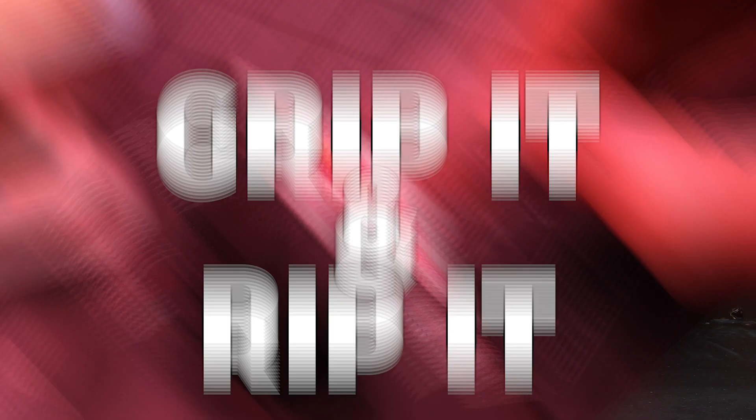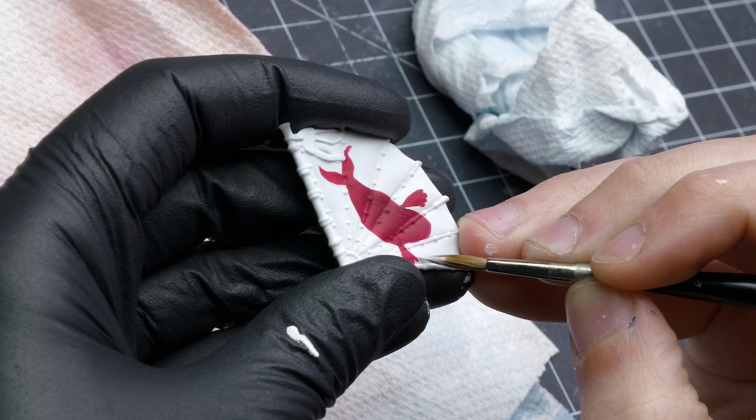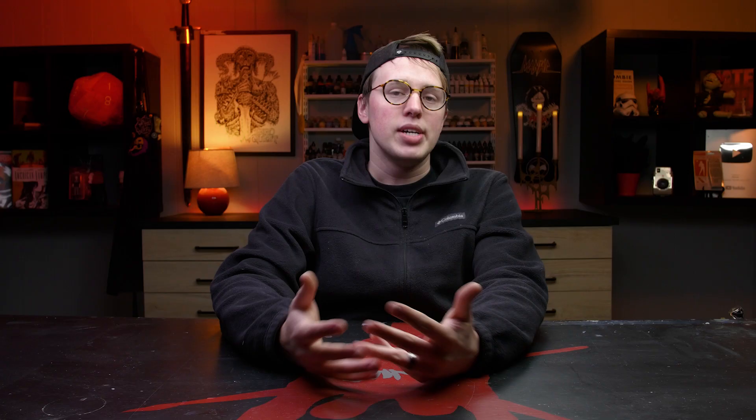Tip number three: when we're painting miniatures, it's very important to have a good stable grip on the miniature — especially true when freehanding. On the model we're painting today, the flag prints detached, so I left it apart while doing freehand so I could better grip it. Consider doing something similar where possible. Additionally, wear a glove or cover the miniature in plastic wrap or masking tape to prevent paint from rubbing off while you're manhandling it. If freehand is the last part of the miniature, letting the paint cure a few days will allow it to come up to full strength, further preventing paint from wiping off.